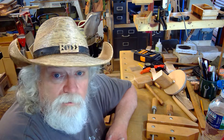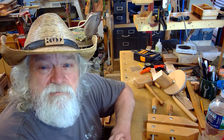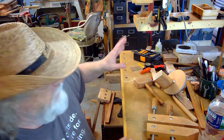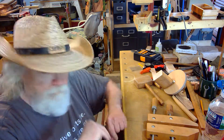Hi, hey, Russ here. Welcome back to the shop. Today I want to introduce you to my new benchtop vise for my workbench. I can mount it and take it off and use it anywhere I want. So let me show you my new vise.